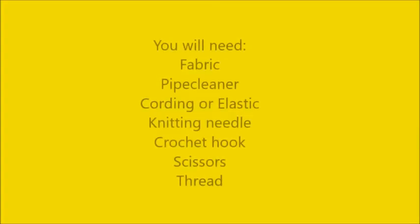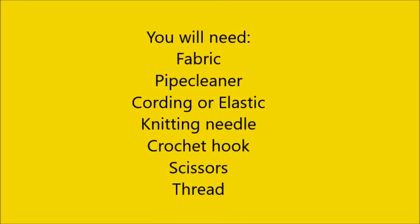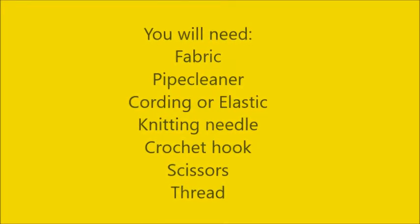The supplies you will need are fabric, a pipe cleaner, cording or elastic, a knitting needle, a crochet hook, scissors, and thread.